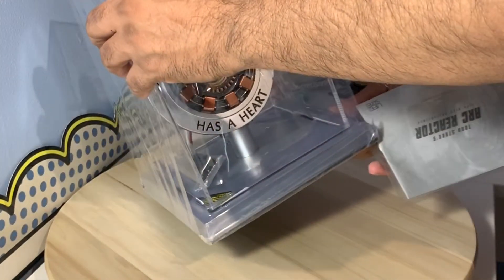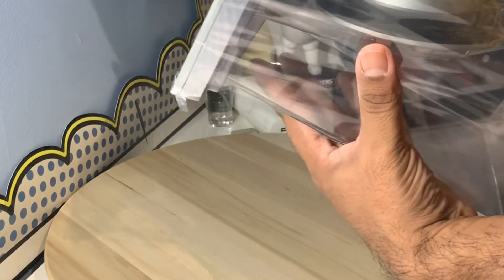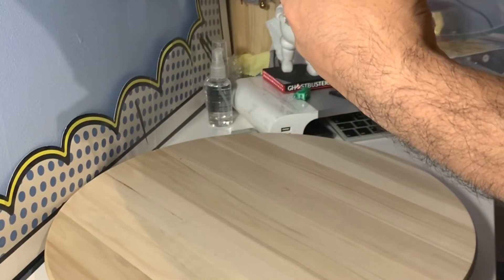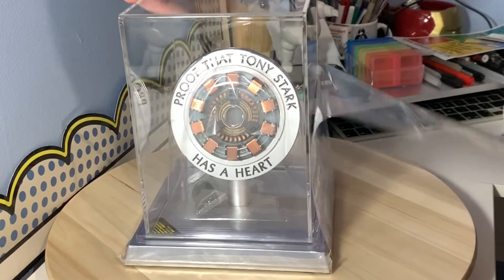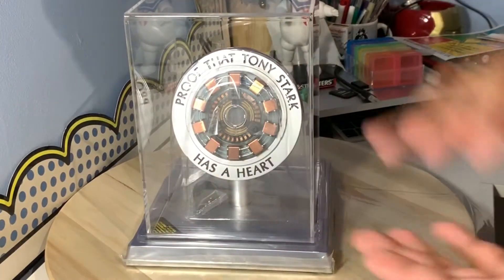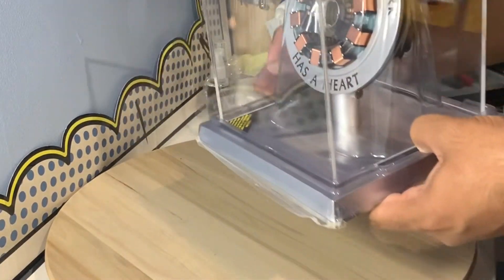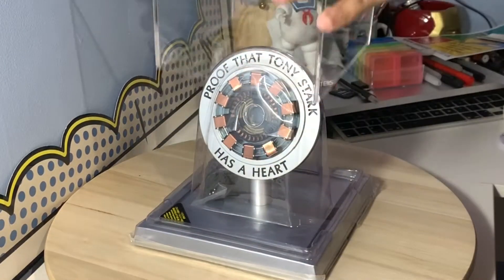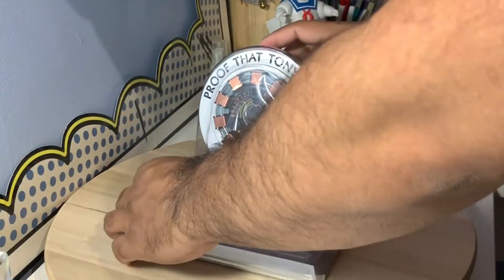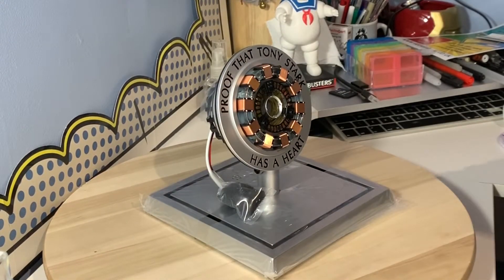Here we go, some more info on here. They have wrapped this up really well — and why wouldn't they? There we go, that's that piece. Looks like a clear case — well protected, and oh, there we go, another case on top of that.